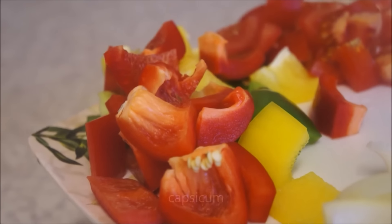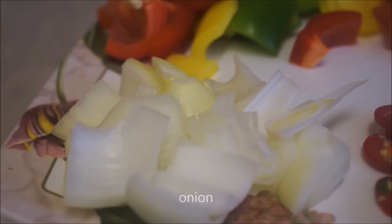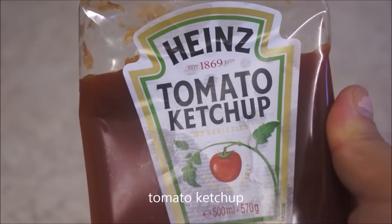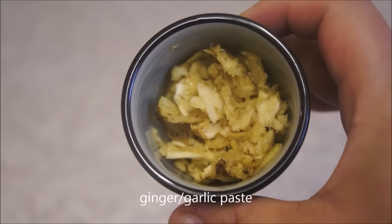For this recipe you will need potatoes, capsicum, onion, fresh chilies, tomatoes, tomato ketchup, sesame oil, soy sauce, and ginger and garlic paste.